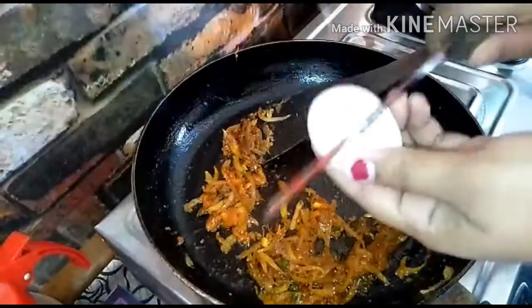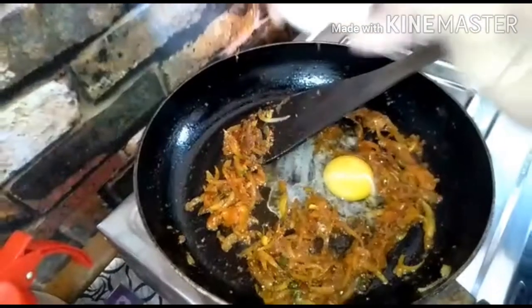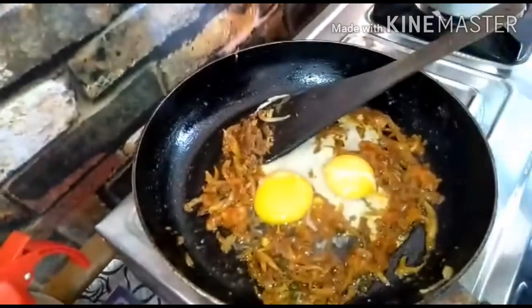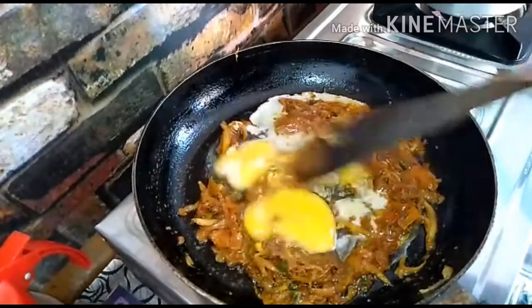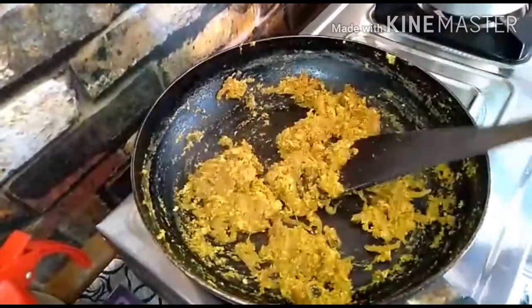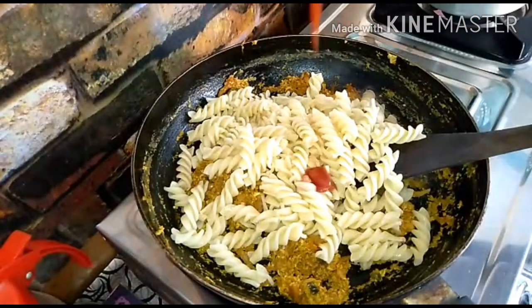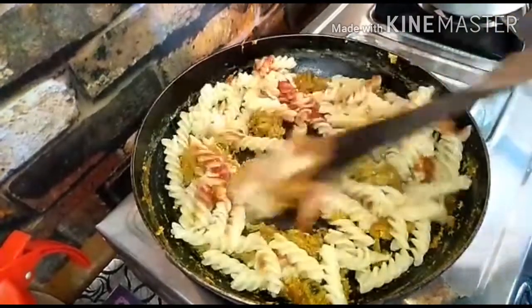Put a little bit of salt. When the salt is added, mix the pasta in. Add a little more to the pasta, then add tomato ketchup and mix it up.